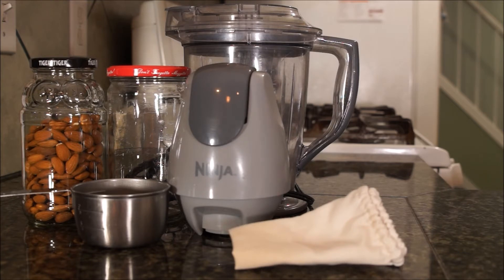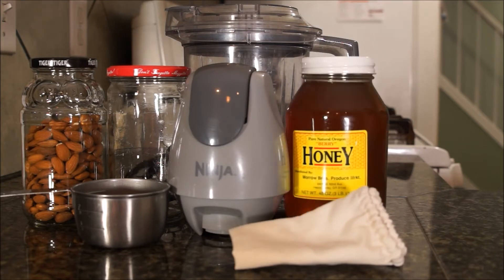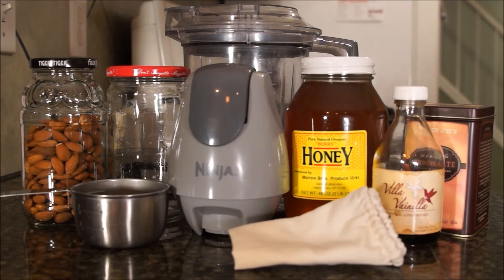I don't add any flavors when I'm using the milk for cooking, but if it's for drinking, I like to add a little blob of honey. But you can also add things like chocolate, vanilla, and a multitude of other options.